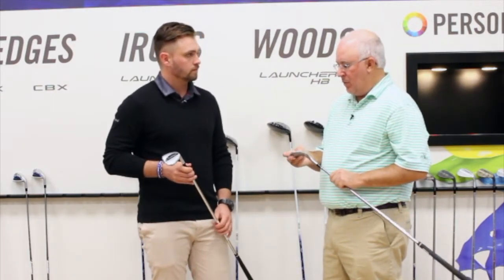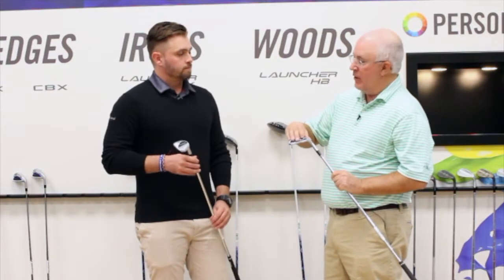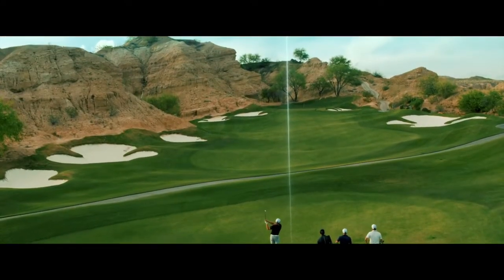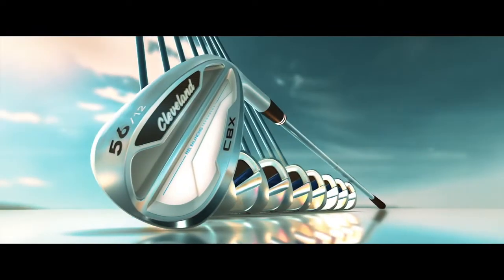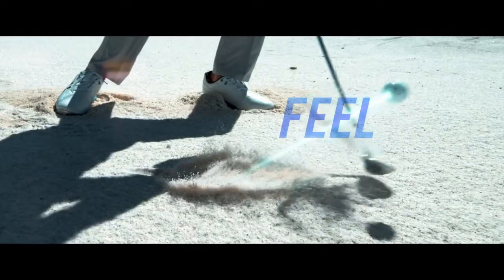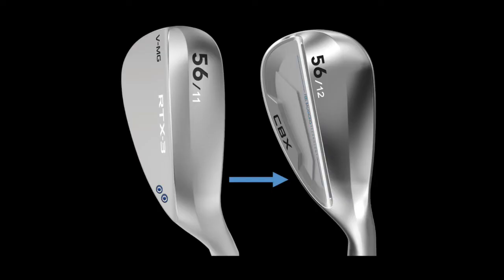One other thing to point out is that for a wedge with a lot of technology and mass behind it to help players out, when you set the club into the playing position, it's really a clean shape — classic to what Cleveland golfers would expect. When you set a blade wedge, the RTX 3, next to the CBX, you almost can't tell a difference at address. We put a lot of time and effort into the shaping and progressive shaping. With your gap wedges and pitching wedge, we've actually scanned a lot of the leading game improvement irons and molded our own shape based around those. So you're not going to see a big difference going from your nine iron or pitching wedge to a 50 or 52 degree CBX. As you get into higher lofted wedges, they're going to have a little bit more of a traditional profile.